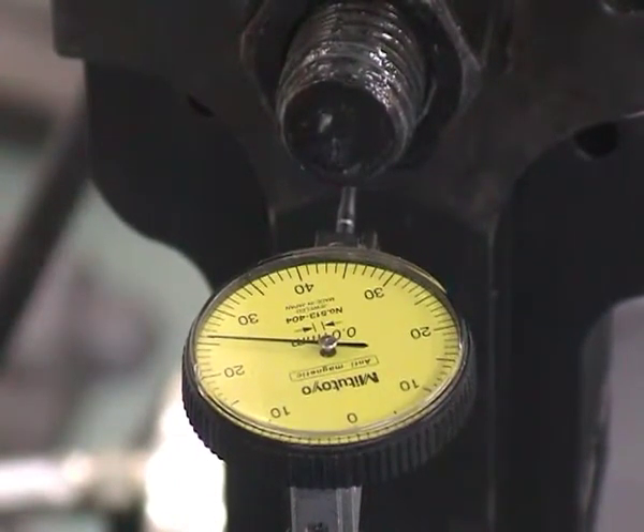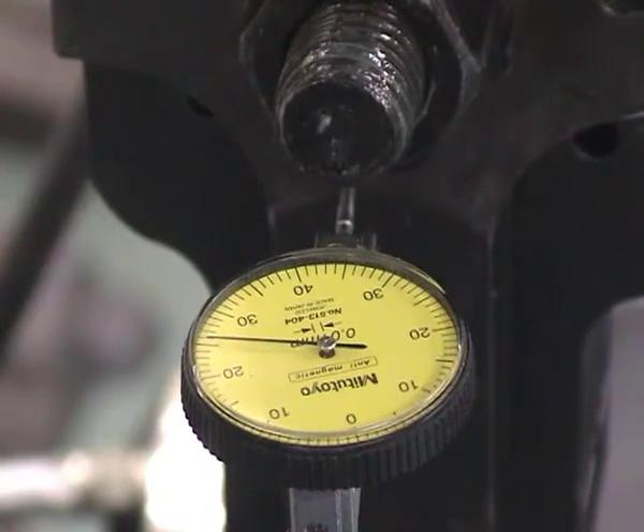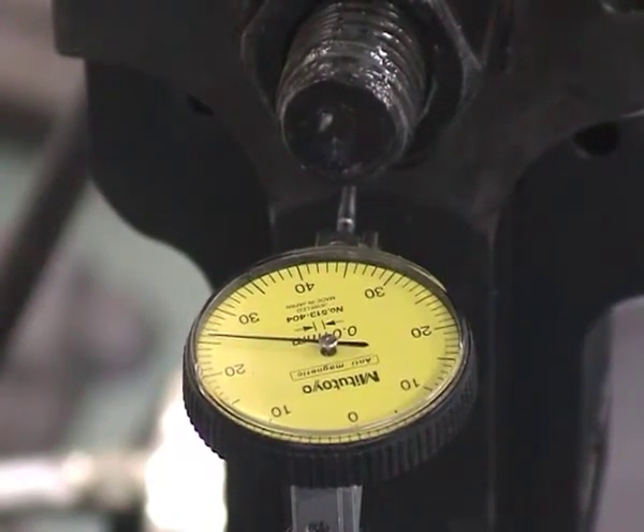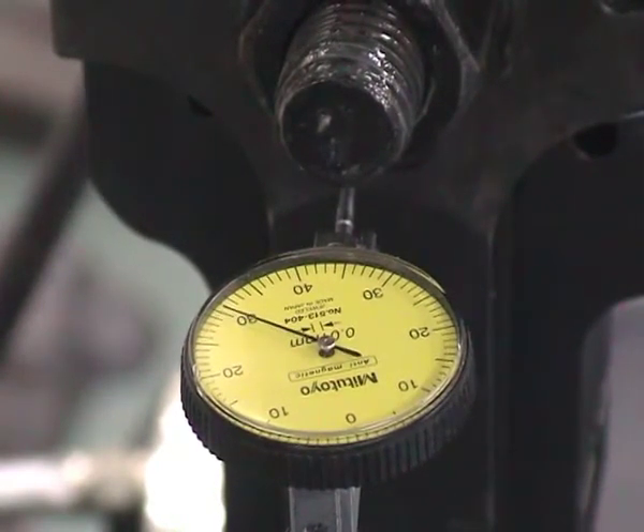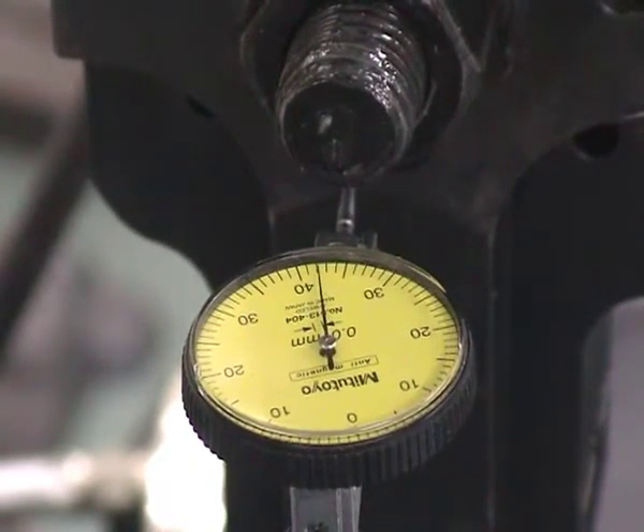I now move to half a millimeter. To note that the black bolt is currently loaded to 60% of its proof load, which is at 88.2 kilonewtons. So I now move to half a millimeter — a further quarter of a millimeter.